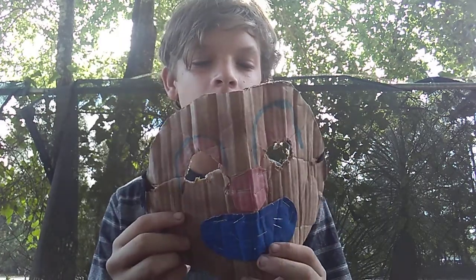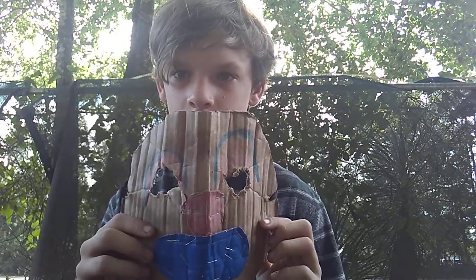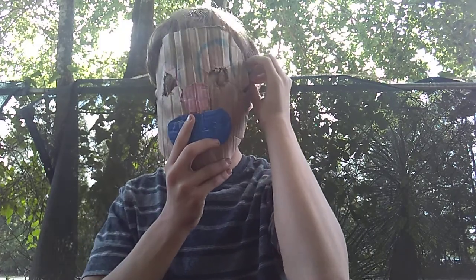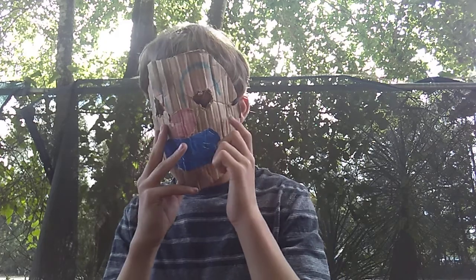I know it looks kind of stupid, but this is my first mask that I've made in a while. I used to make them all the time, but then I quit for like three years. This one I still haven't finished, which sucks, but I haven't had time yet.